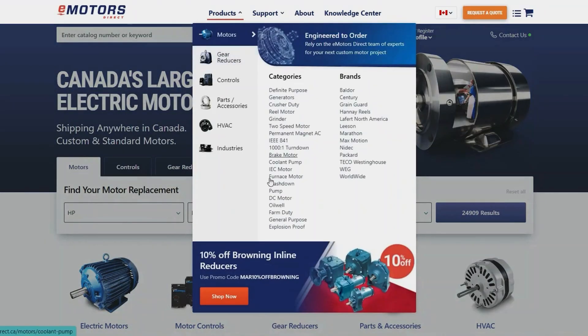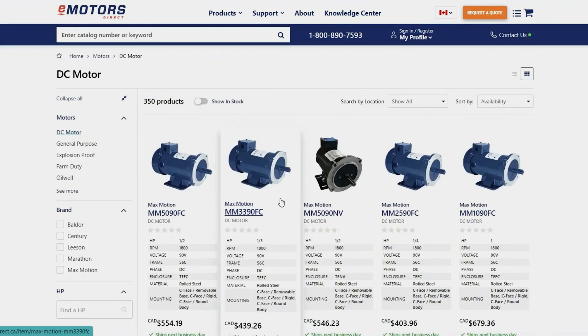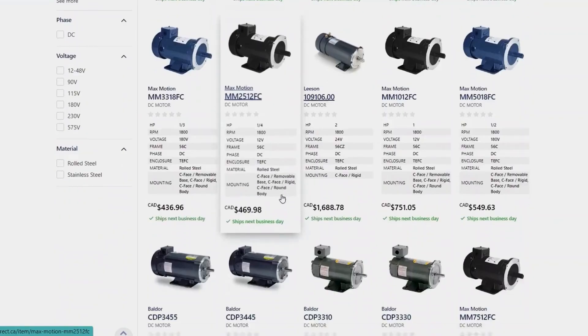You'll find a selection of fractional up to 5 horsepower DC motors at emotorsdirect.ca. We carry Baldor, Sentry, Leeson, Marathon, and Max Motion, and ship across Canada.